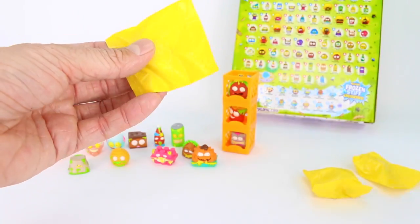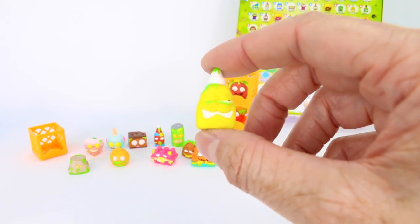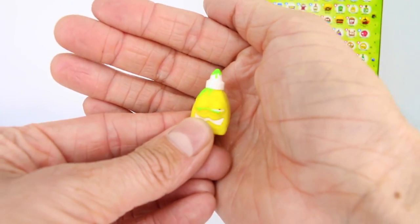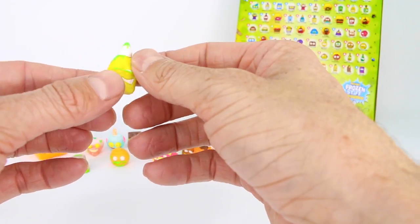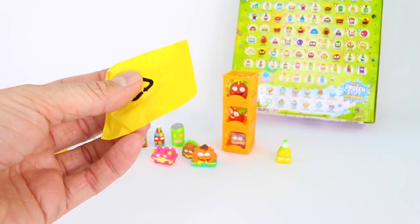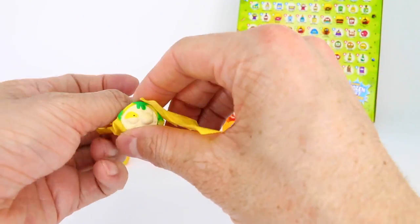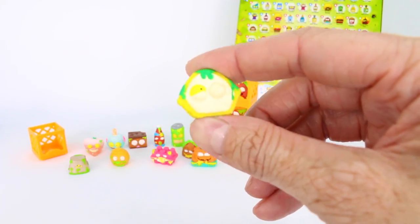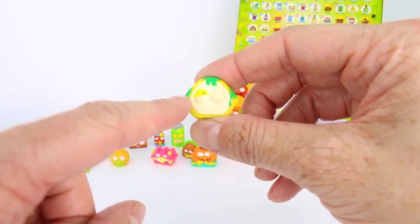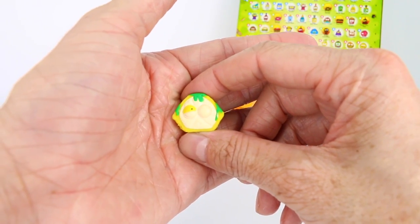Moving on — this is Icky Eye Drops, a common. You can see the ickiness on the eyes because it has goo all over it. Whatever you do, don't put these icky eye drops in your eyes! We have two blind bags left. We got Lousy Lemon, a common, with gooey stuff on top and only one eye open — how sad! Probably because it's got a lousy eye, aka Lousy Lemon.